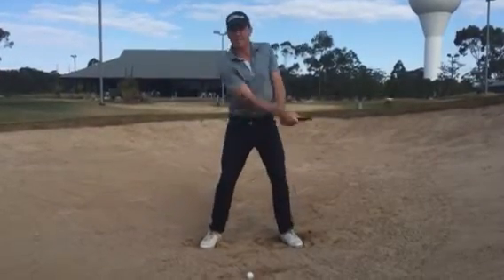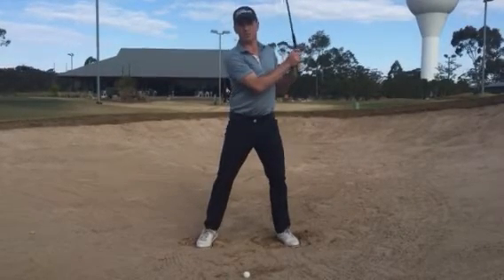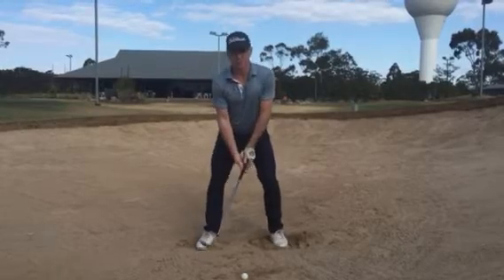Don't straighten your knees in a bunker shot, otherwise you'll hit the ball thin and you'll have a shot that shoots over the green. Let's give it a try.